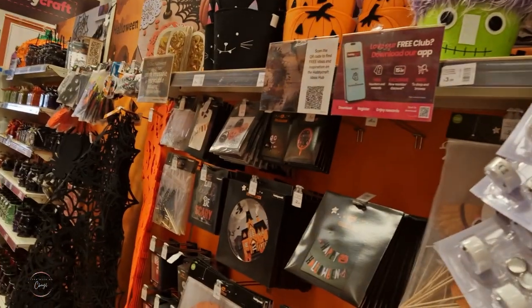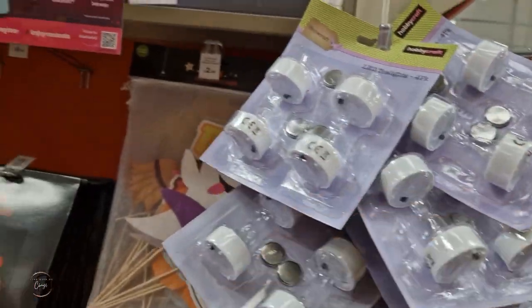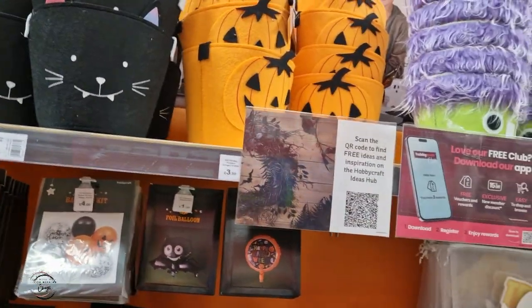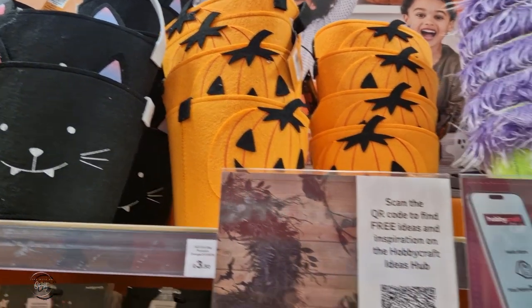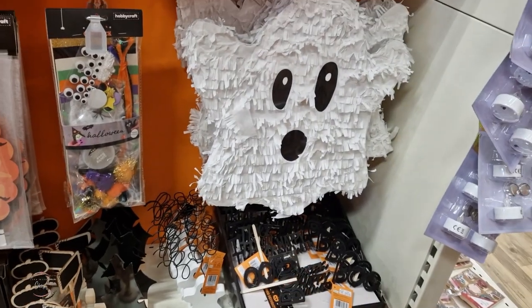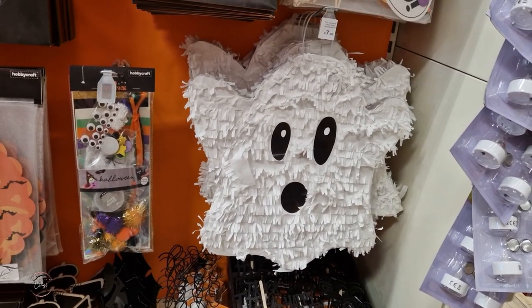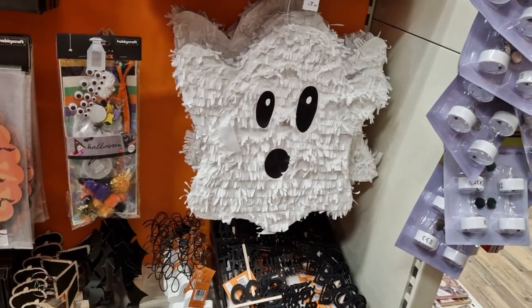I'll have to look around there in a second. I can get some little Halloween tea lights because we often light our pumpkin up. Oh wow, look how cute these are — these little Halloween bucket things! They've even got a Halloween piñata. Do you remember Sammy's birthday? The piñata took him ages to break it open.